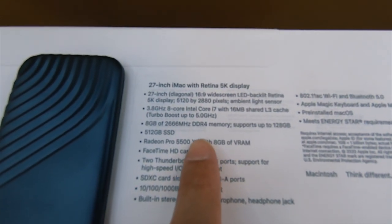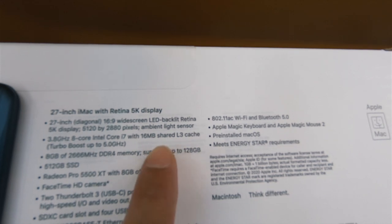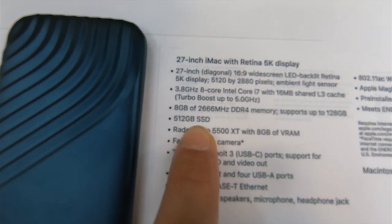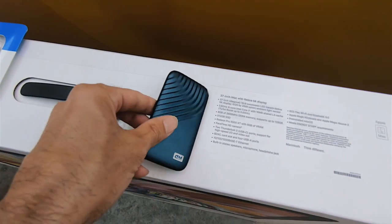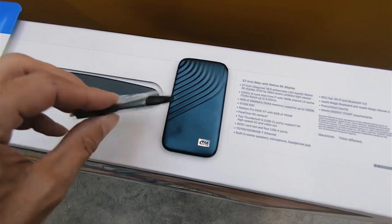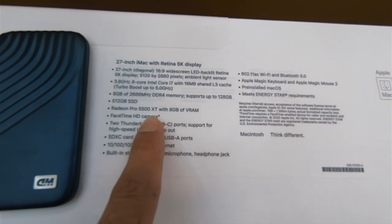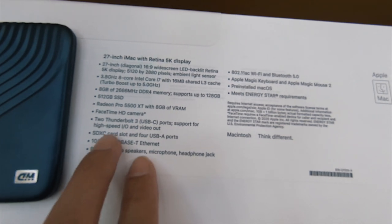Let's take a look at a little bit of the specs. It's got the 3.8 8-core Intel i7, 16 megabytes turbo boost, 5K display, 8 gigabytes of memory but supports 128 — so we're taking out the 8 and putting 128 in and it's going to fly. We got a 512 SSD. We got the Radeon Pro XT with 8 gigabytes of VRAM — not the greatest, but it should be more than capable to edit 4K.